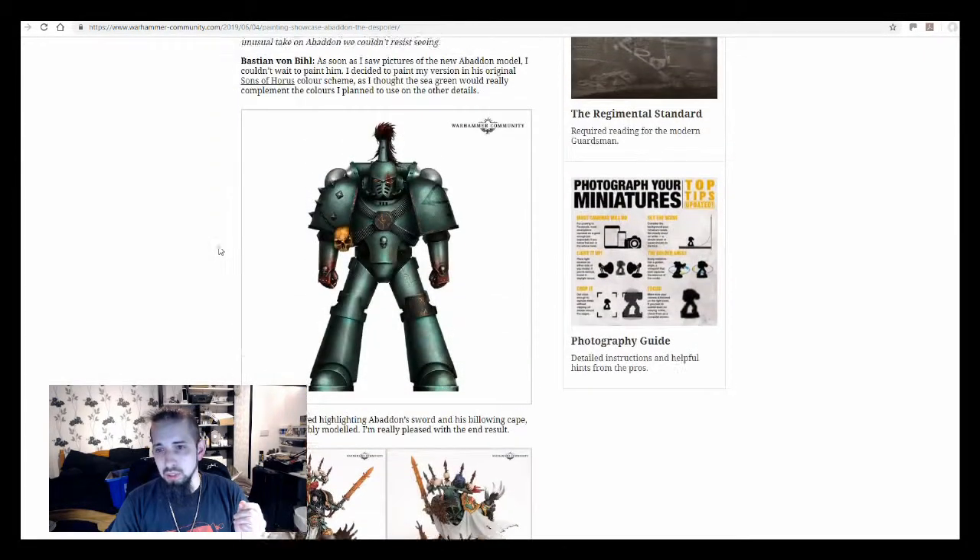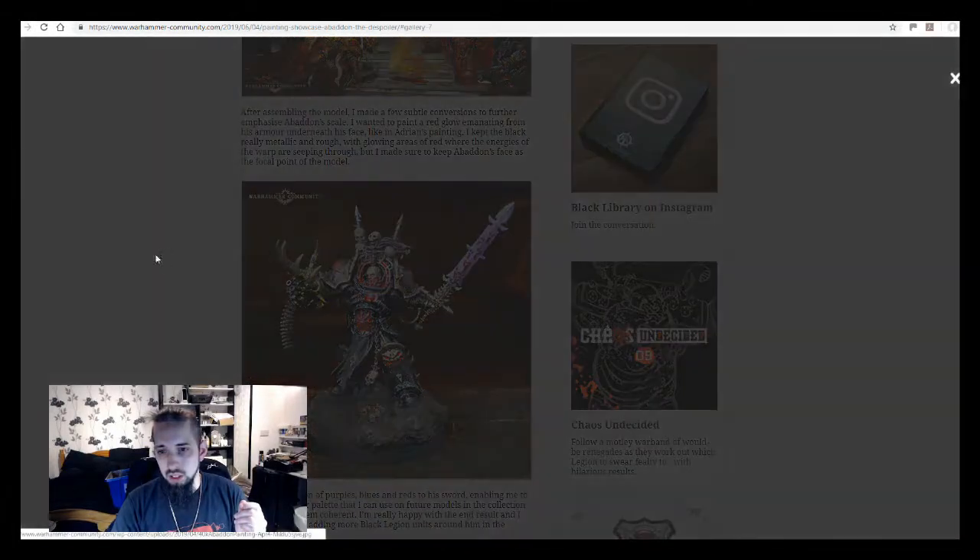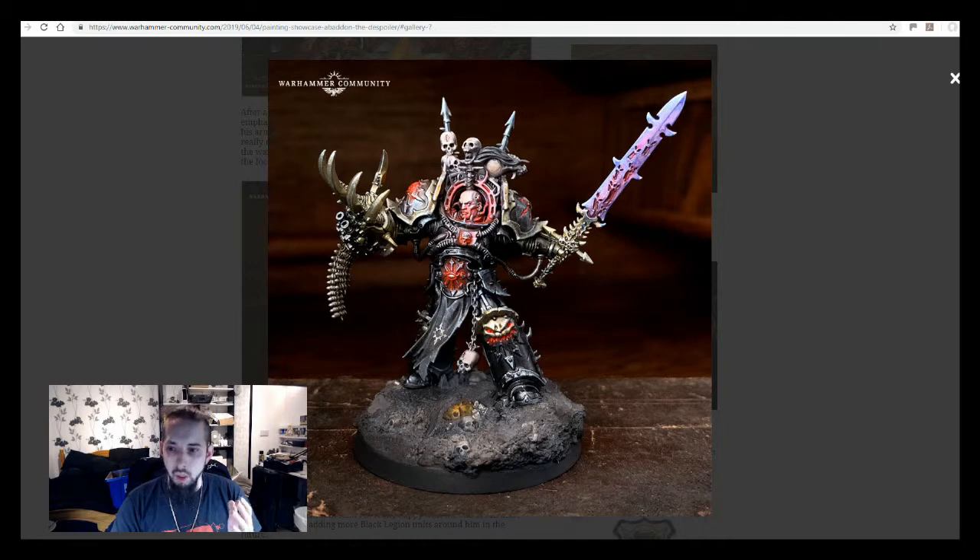Going back up to the one at the top again — brilliant paint job, I absolutely love it. I love the purples and blues on the sword, and I love the fact that the focal point again is the face. I think that is probably the right way to go for making a focal point on this model, because they give you three options for the faces in the kit for Abaddon. It's obvious that they want the face to be a big part of how you present your Abaddon, so making the face a focal point is quite cool.